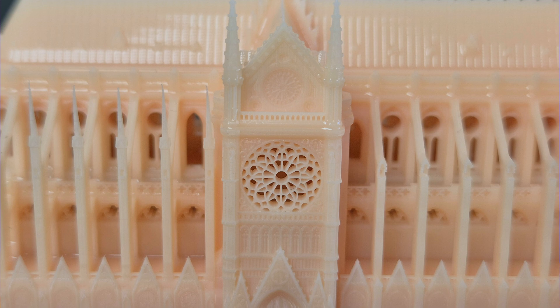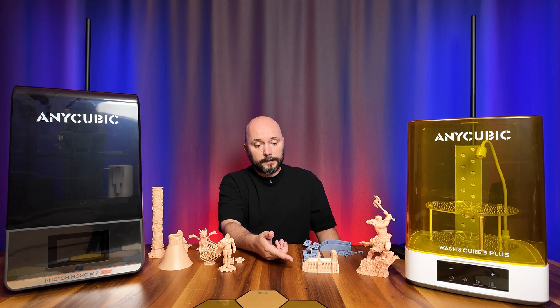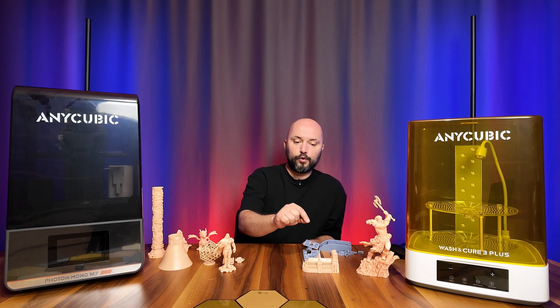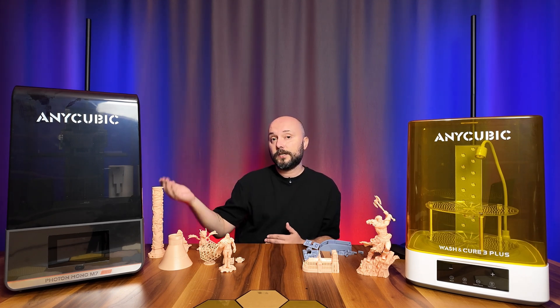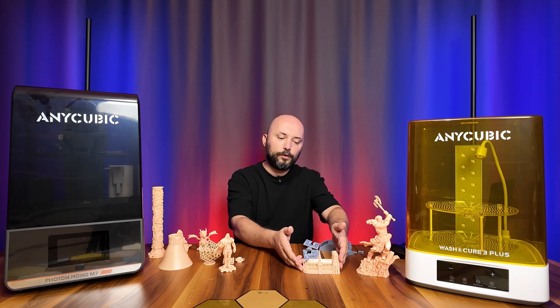There's not a single problem. There are door details on the left and right sides — every detail, even the door's patterns, is perfectly captured. He printed it beautifully without the slightest problem. So from now on, I'll print the same Notre Dame model on the resin printers I'll be reviewing, so you can use it as a reference when making comparisons. At least we have one fixed model to compare how well each printer reproduces it.